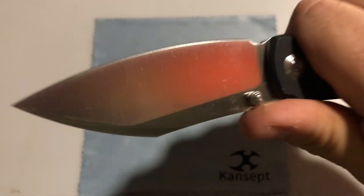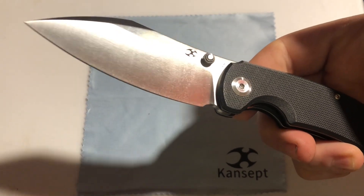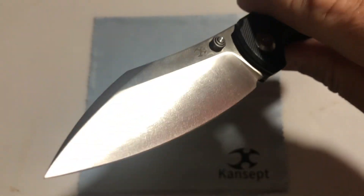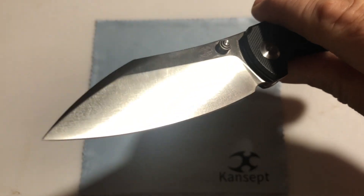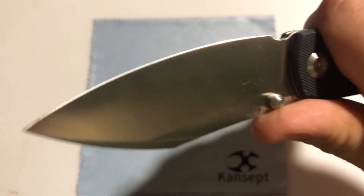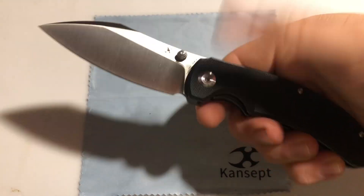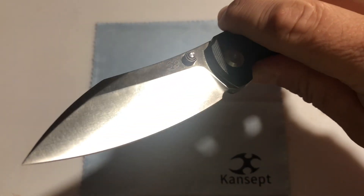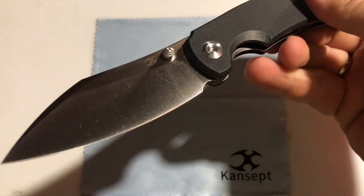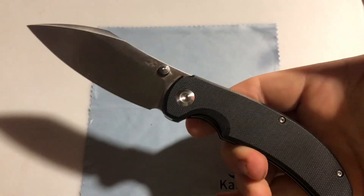It is a slicing machine, and this is made from 154CM satin stainless steel. I love 154CM because it just hones up beautifully, sharpens easily, and keeps an edge for a long time. It's a tried and true steel — can't say enough good things about it.